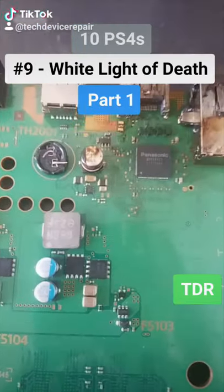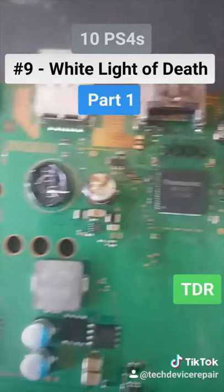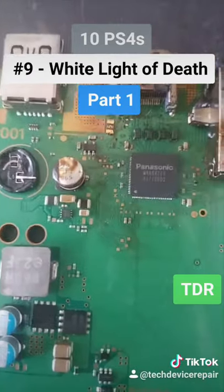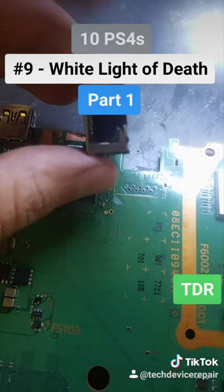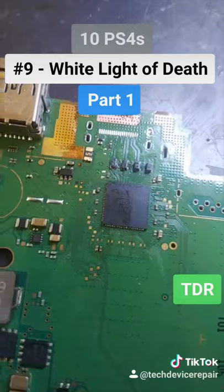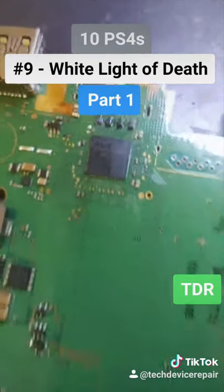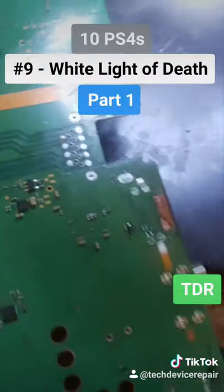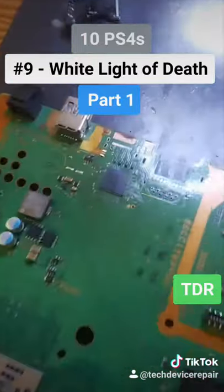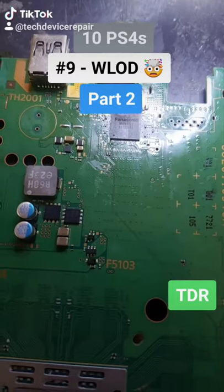Whoever tried to fix these is a complete moron — he did so much damage everywhere. We replaced the speaker and the capacitor, put in a new port, removed the burnt-out ethernet port, a bunch of other components, the HDMI port, a capacitor, and a diode from the back. We cleaned up — now it's time to test all these components and solder everything back.